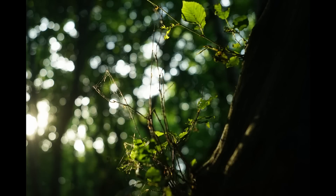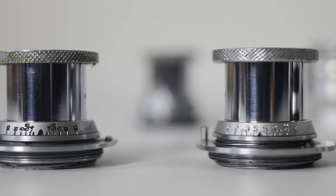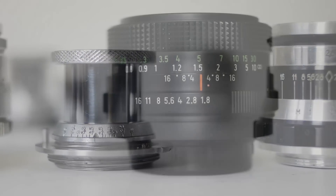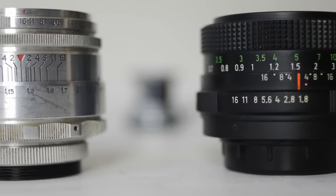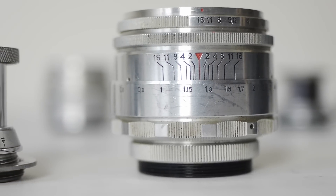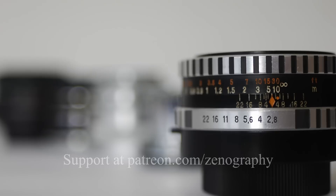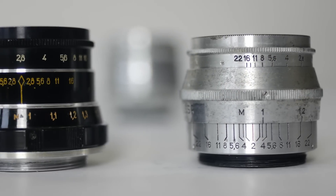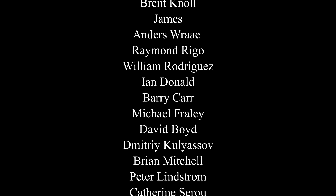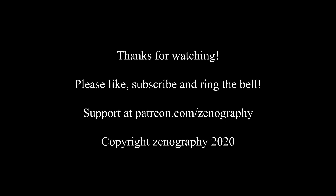So there we are — ten wonderful little lenses. They all make fantastic images, they've all got bags of 1930s charm and character, and perhaps best of all, they're all cheap. Please don't forget to like, subscribe and ring that bell before you go. And if you like the content on this channel and you'd like to support it, you can do that at Patreon.com/Zenography. Thank you very much for watching, and I will see you next time for some more Zenography.